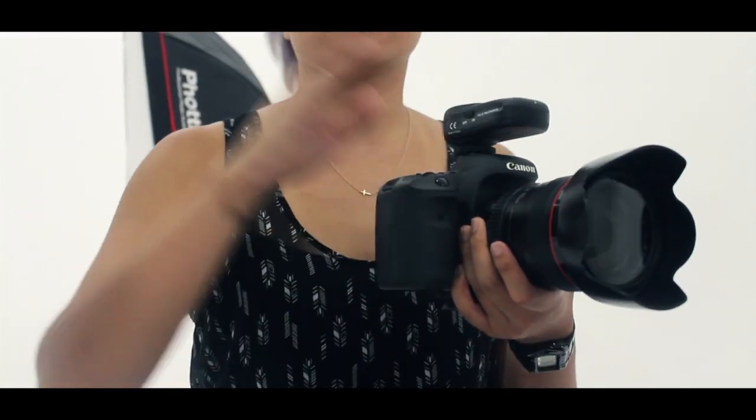Put the transmitter on your camera, your flash on the receiver, and you can just start to shoot right away. The Photex Strato TTL flash triggers have several easy-to-use functions for photographers that are new to off-camera flash photography as well as veteran pros.